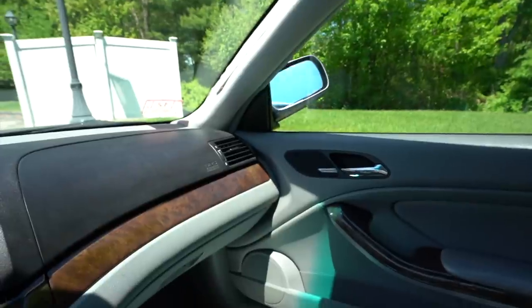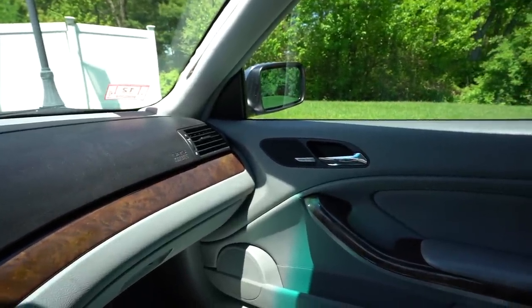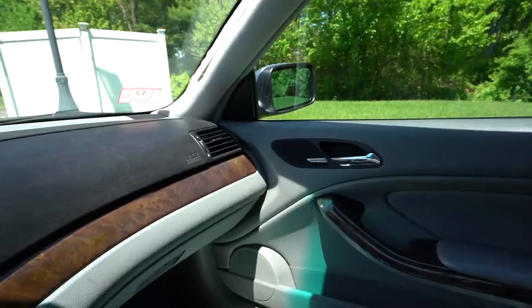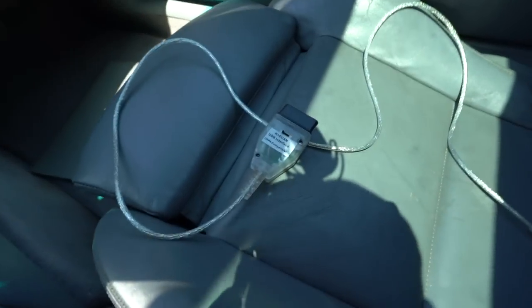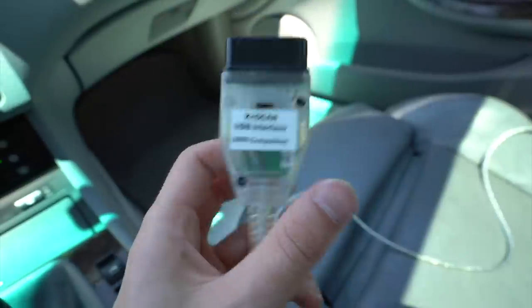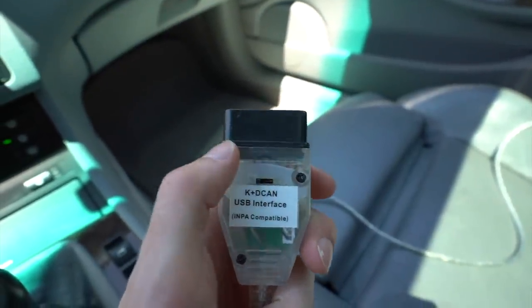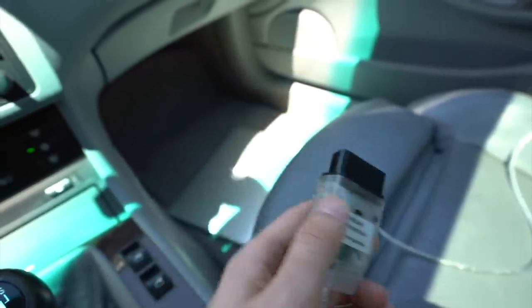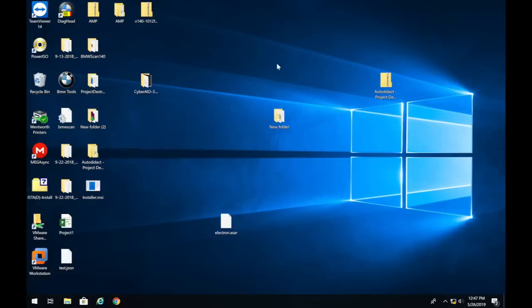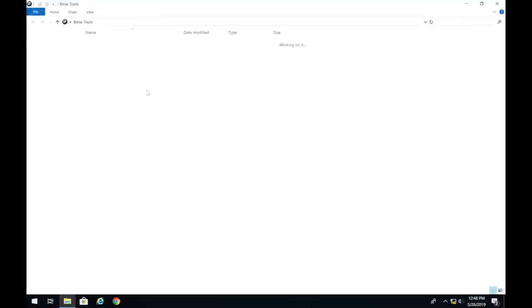You do need power folding mirrors since not every BMW e46 comes standard with them. You'll also need access to NCS Expert and Inpa, along with your K-DCAN cable with pins seven and eight bridged. This cable has a switch that allows it to be bridged. I'm going to start a screen recording to show you how to code your mirrors to fold in and out with the key.